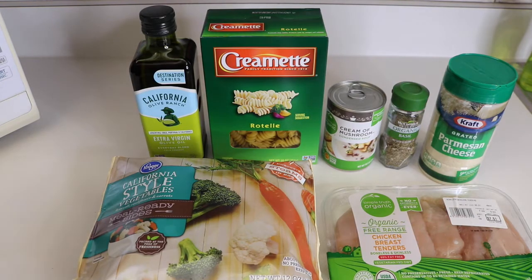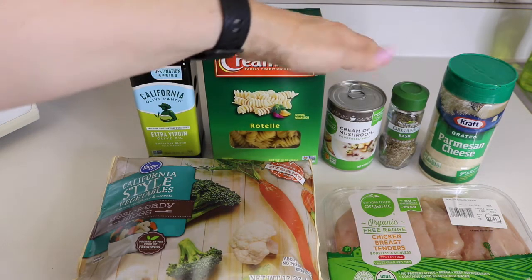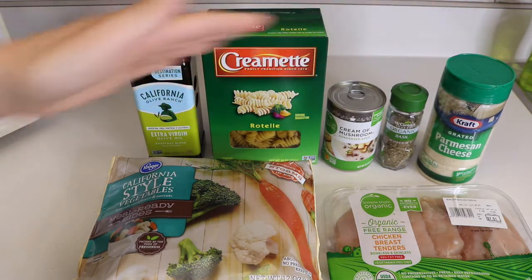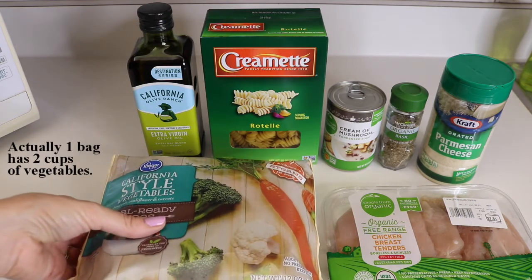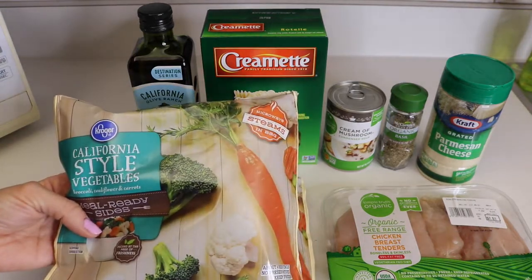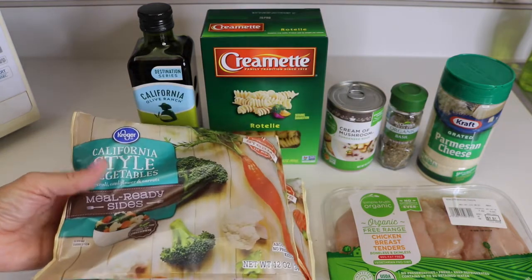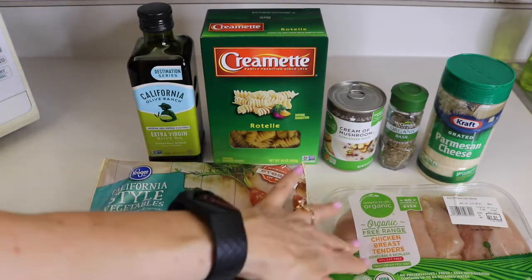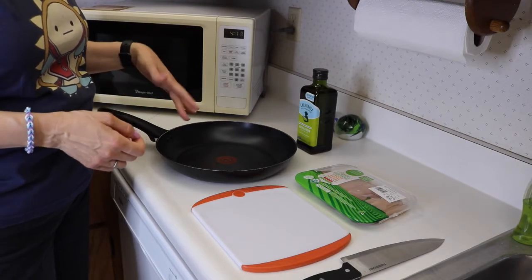For this recipe we will need one tablespoon of oil, two cups of corkscrew pasta, one can of cream of mushroom soup, half a teaspoon of basil, some Parmesan cheese to sprinkle on top if you'd like, two cups of mixed vegetables — I found a broccoli, cauliflower, and carrot type mixture — and one pound of chicken.